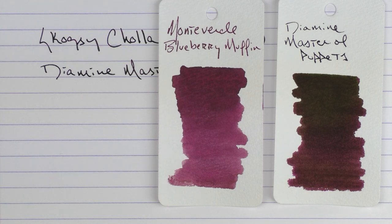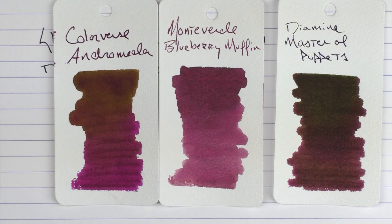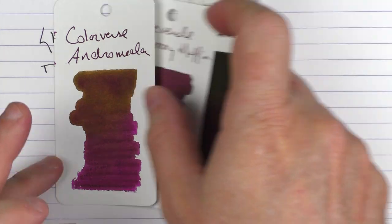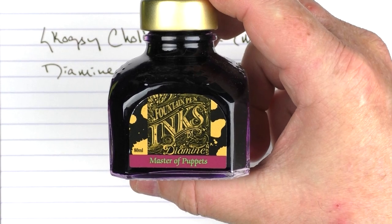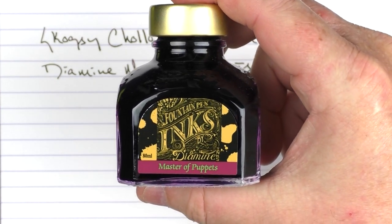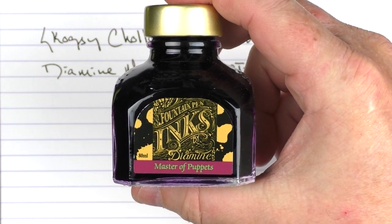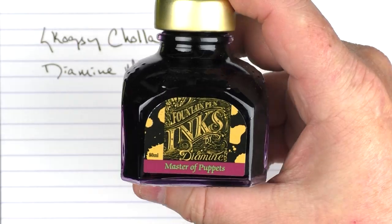In comparison, this ink is similar to Monteverde's Blueberry Muffin, and very similar to Colorverse Andromeda — maybe a bit of a darker purple, but very similar in that regard. The Diamine 80ml bottle says Master of Puppets, and they also came out with a Hell's Bells, which is another ink I picked up that I'll have to show you.